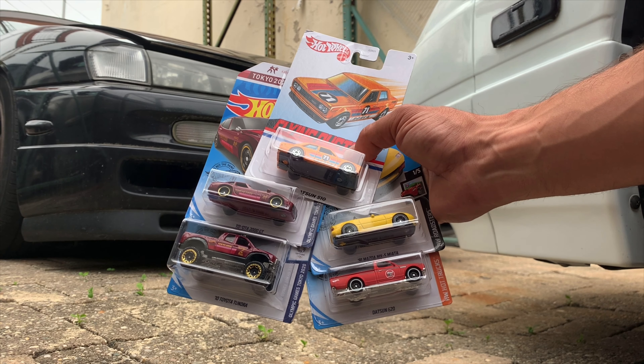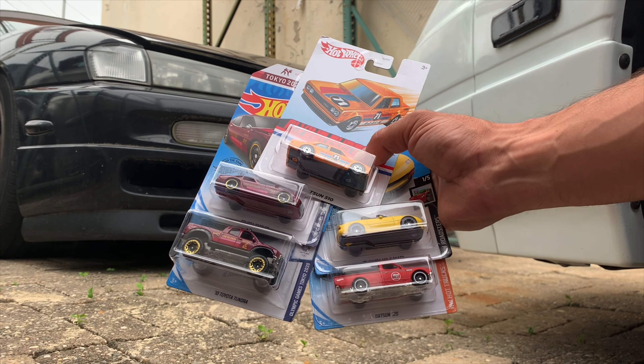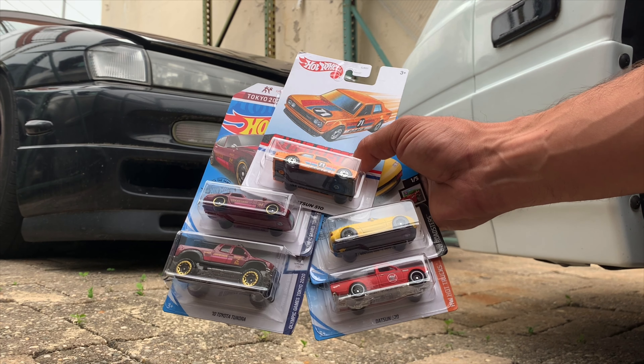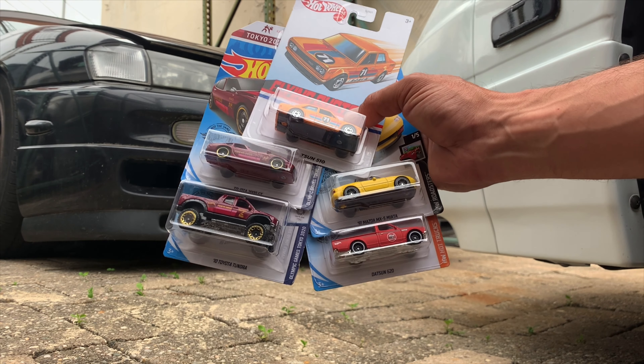I'm just going to open them up real quick. I was lucky to grab an extra one of a couple of these main lines, because this Flying Custom has a really bent up corner and I don't care — I just want to open it. So I'm going to get to opening them. We'll see how this video goes, I'm trying something new, so bear with me.